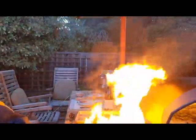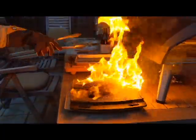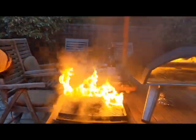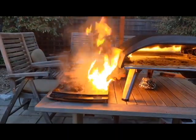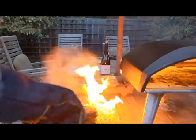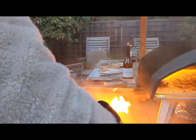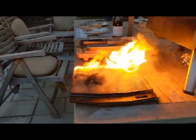Remind me to get a fire extinguisher. You got to put it back in? No, it went away from the flame to the ground. Maybe we don't even need to put it back in. Can you move it a little bit away from the side of the Ooni? Just a little bit. That's good.